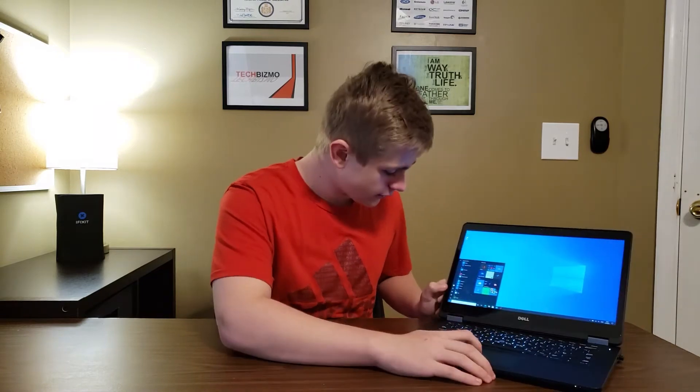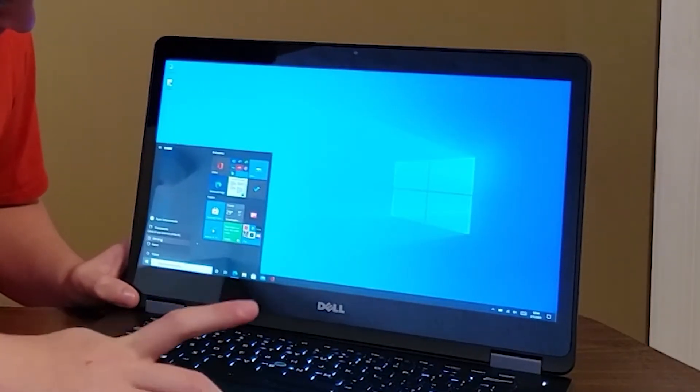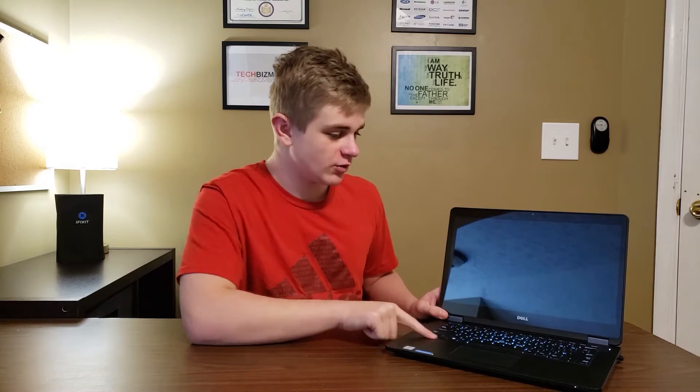We're going to be shutting down the Latitude. Currently this is running Windows 10 Pro. And there we go — we have shut down the Dell Latitude E7470 once the keyboard backlight goes down.